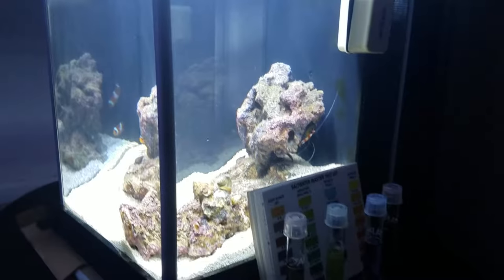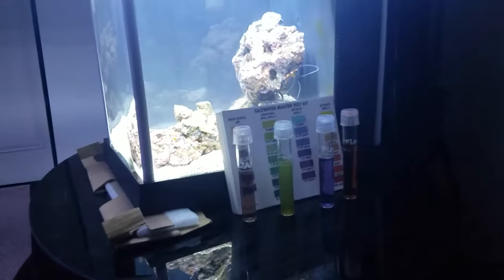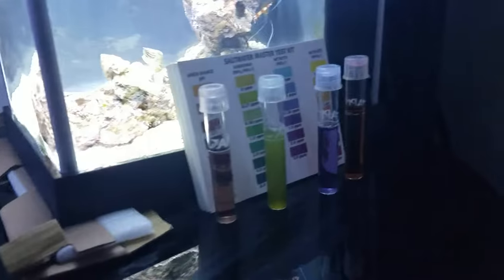Just wanted to append to my last video. We're going to do a couple things. I did a water change today in addition to changing the pump to the Rio Plus 90.